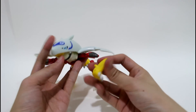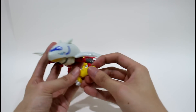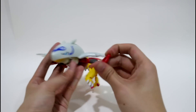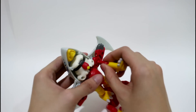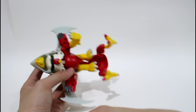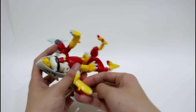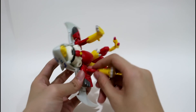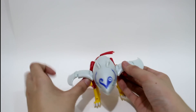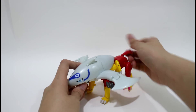The last part — of course, the front leg. Put the front leg on this wing, and the other side — the front leg on the wing. Then you have finished the Hosmon Digifolding figures.